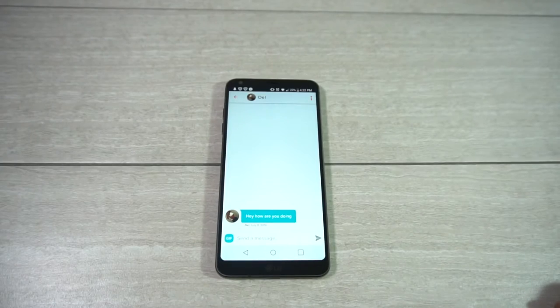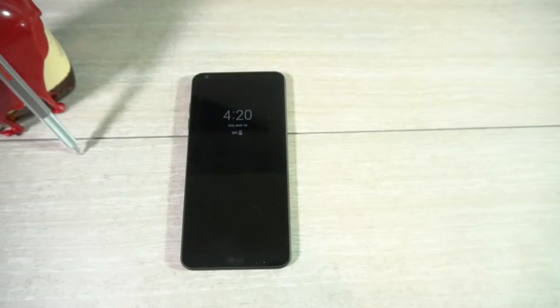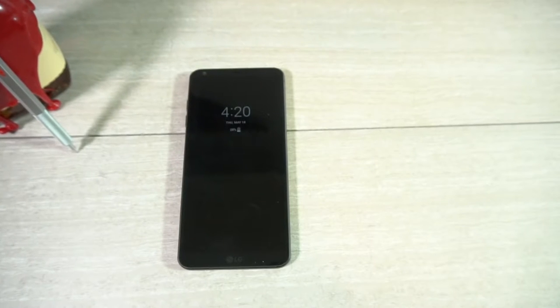I actually started to rant about that in this video, saying it wouldn't be hard to include the ability to double-tap the proximity sensor to turn the screen off from any window — until I filmed myself doing just that and found out it works. You can double-tap the notification bar from any window to turn the screen off.